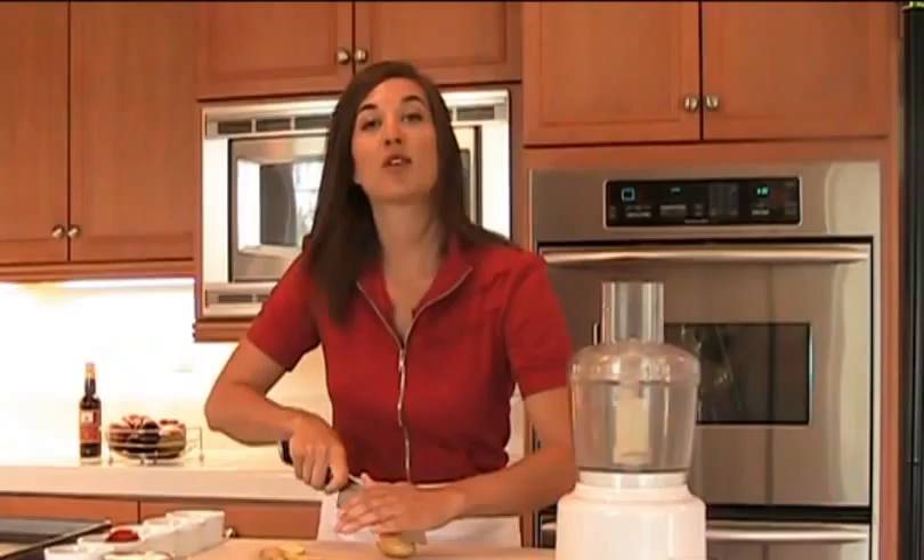Veganaise is actually made with grapeseed oil, which is a byproduct of wine making. And anytime you can use a byproduct to make something new, it saves resources, and I'm all for that.